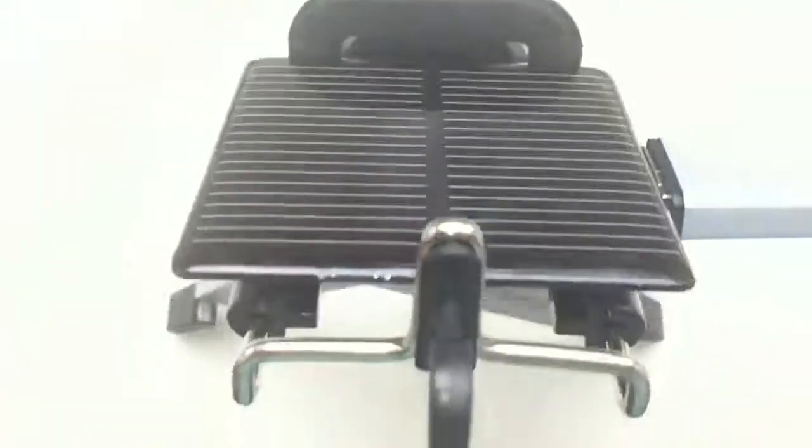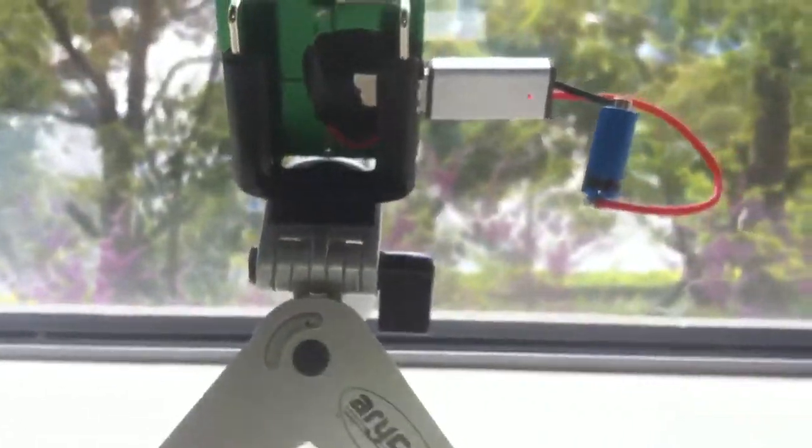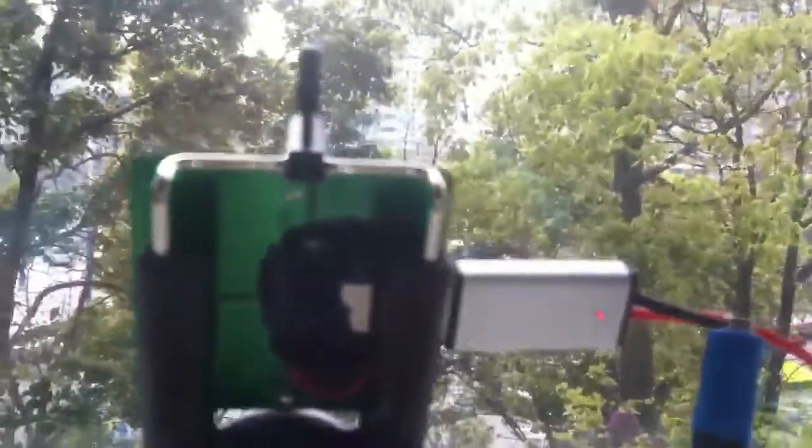The red light is lit — there's enough power. This is one way to hold the panel toward the sunlight. I'm using a cell phone holder that has a tripod attachment, and then you can angle it toward your light source.